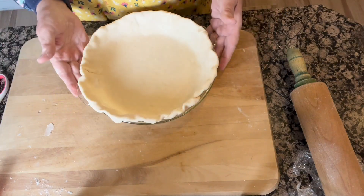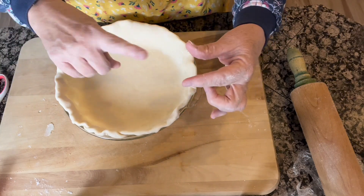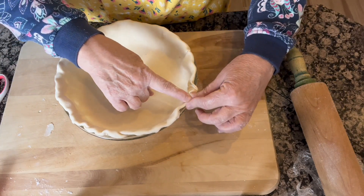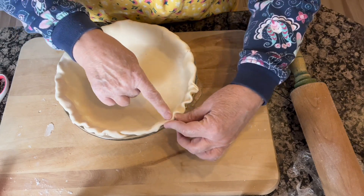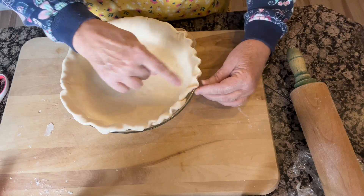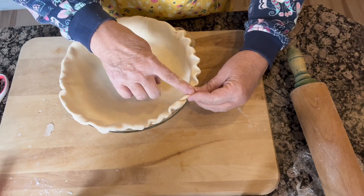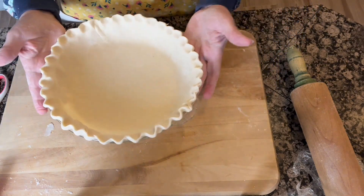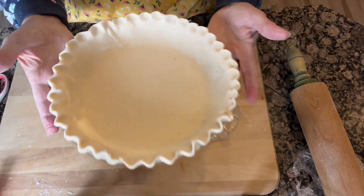And there you go. Now I just take my fingers and make a little crimped edge, mainly because I like the way it looks — I think it looks really pretty on the pie. So I go around the outside of the edge, and there you go: the perfect pie crust.